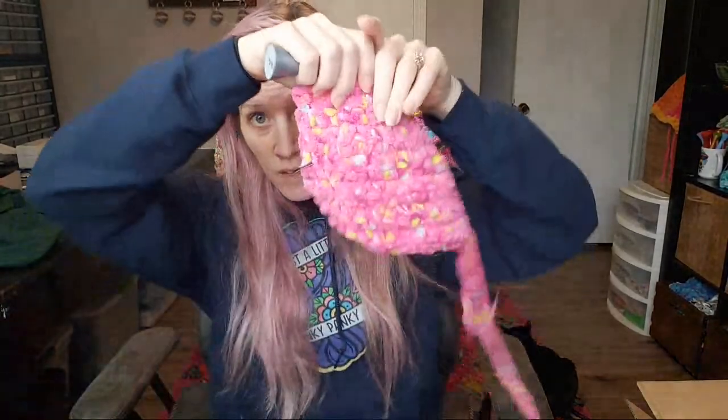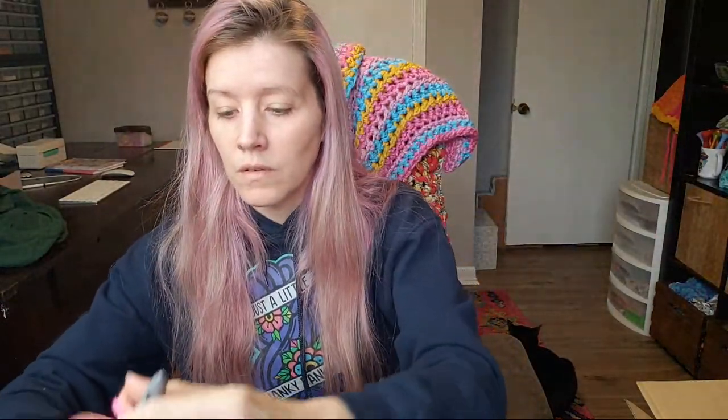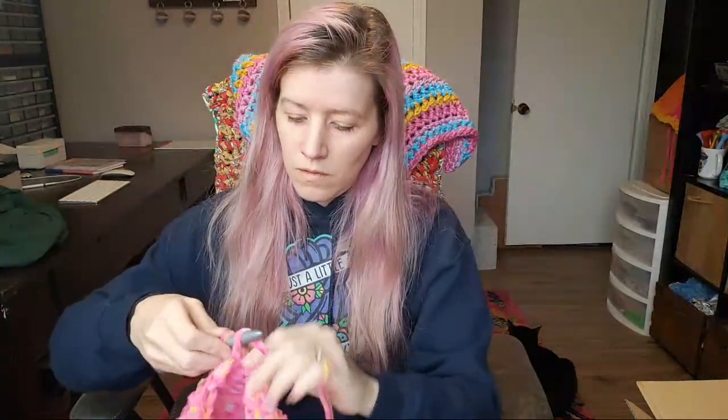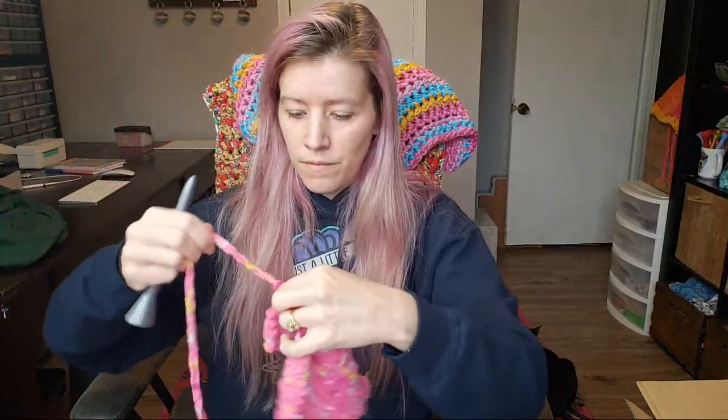Finished my second pocket! First pocket, second pocket — I'm going to go ahead and tie off, making the same length of tail for this one that I did for the other one. Then we'll be ready to sew these things on. Cut my ends — I have two ends now. Tie this one off. Pockets are ready! I'm going to take this little stitch marker out and grab a few more stitch markers to help me sew them on so you guys can see how I do that.